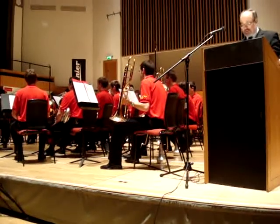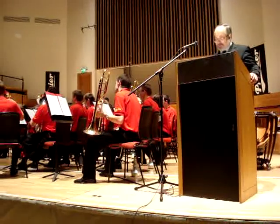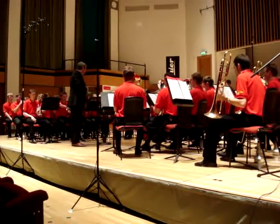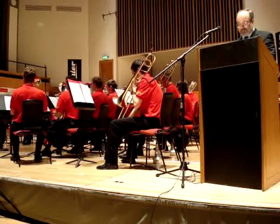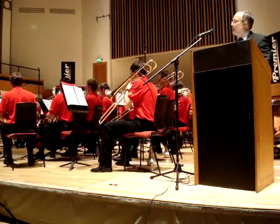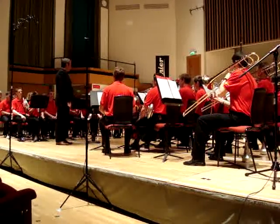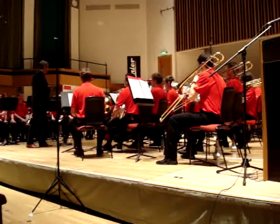Suspended cymbals. Xylophone. Gongs. Tambourines. Maracas. A bass drum.